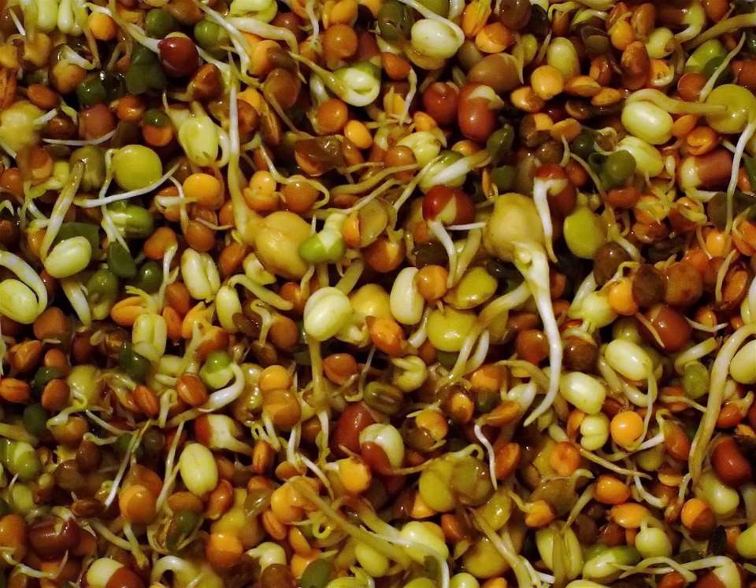Sprouts are rinsed 2–4 times a day, depending on the climate and the type of seed, to provide them with moisture and prevent them from souring. Each seed has its own ideal sprouting time. After 3–5 days the sprouts will have grown to 5–8 cm in length and will be suitable for consumption. If left longer they will begin to develop leaves, and are then known as baby greens. A popular baby green is sunflower after 7–10 days. Refrigeration can be used as needed to slow or halt the growth process of any sprout.